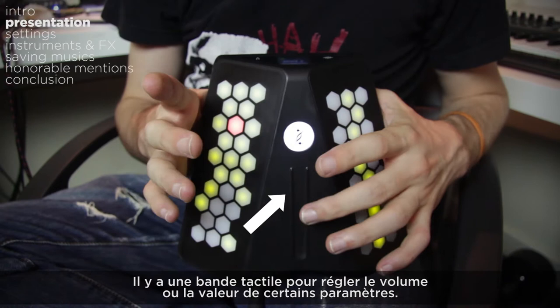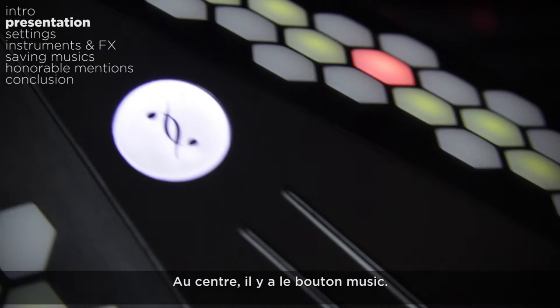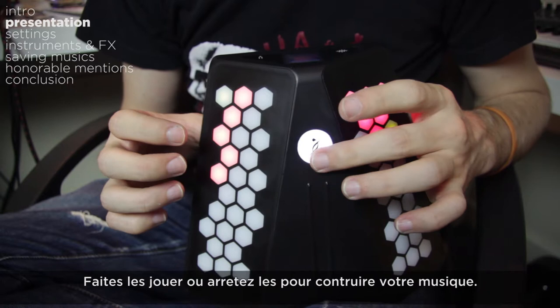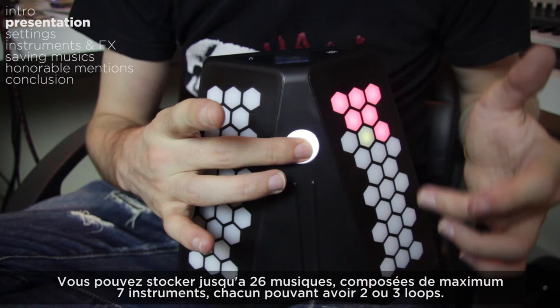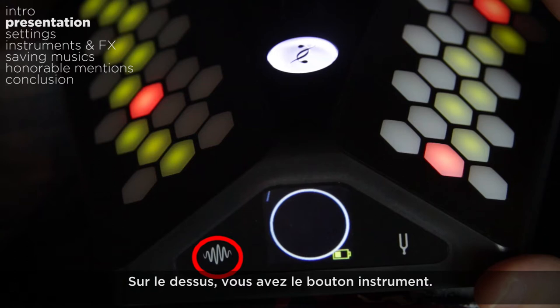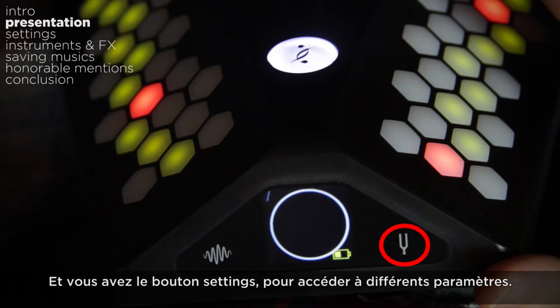You have a tactile strip to control the volume or the value of different settings. In the middle you have the music buttons — press once to record a loop, the recording starts at the first note played, then press again to stop. Hold it pressed to access all the loops you recorded on the right, play or stop them to create your song, and on the left you can access the different songs you created. You can store up to 24 songs made of 7 instruments each, with 2 or 3 different loops per instrument, and drums can play several loops simultaneously. On the top you have the instrument button — hold it and every pad is a different instrument.